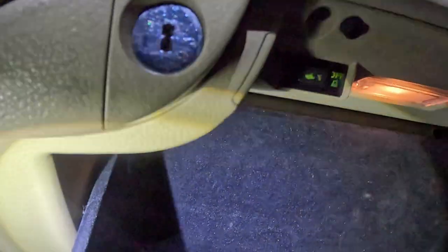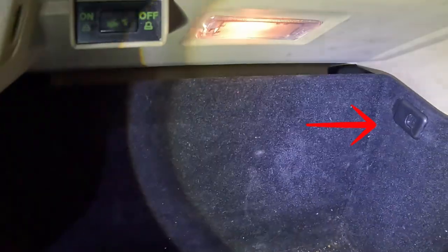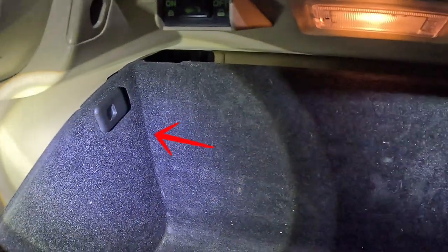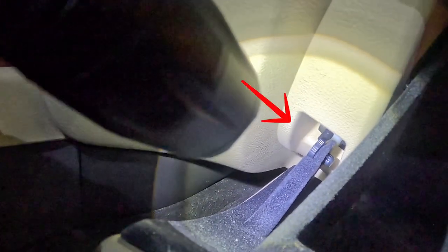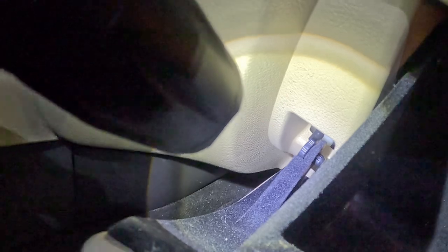So in this glove box, there are three components you're going to need to remove. There's one tab here on the right, there's another tab here on the left, and then there's also a small little hanger down here. I will show you guys step-by-step how to remove those relatively easily and quickly.